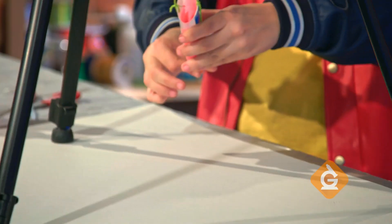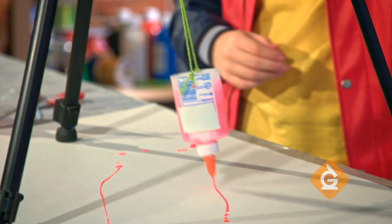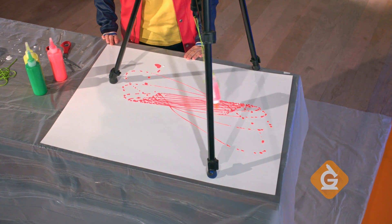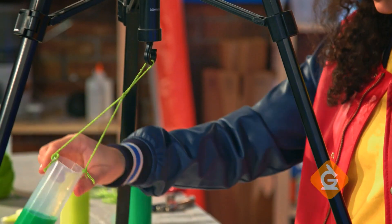Open the nozzle, give it a gentle swing. You can play around with different colors and change the length of the strings to make new patterns.